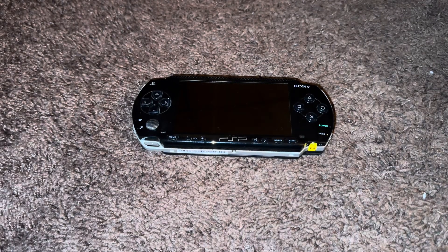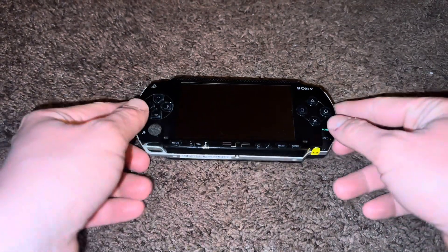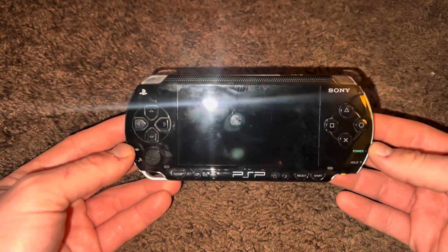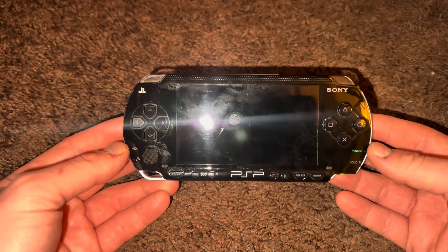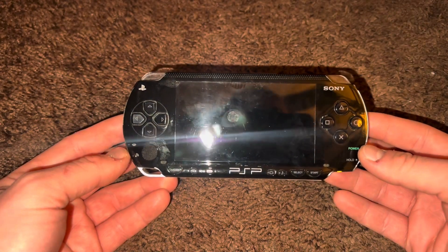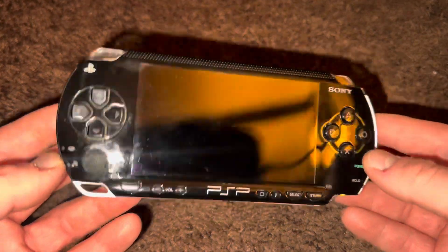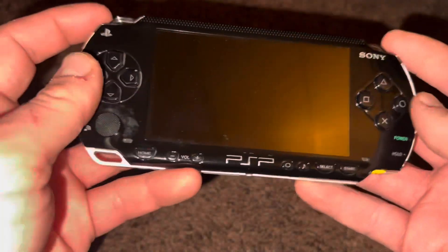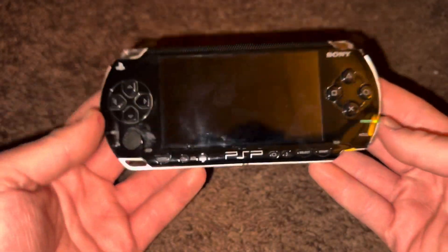Hi everybody. What I have here is a Sony PlayStation Portable Model 1001, aka the PSP. As you can see, while this is in used condition, the shell doesn't seem to be in bad condition, although there are some minor scratches.